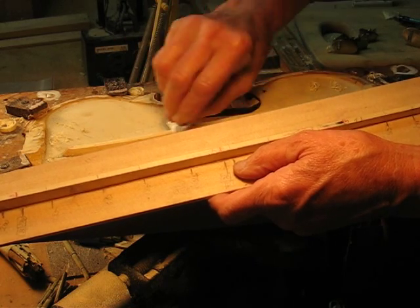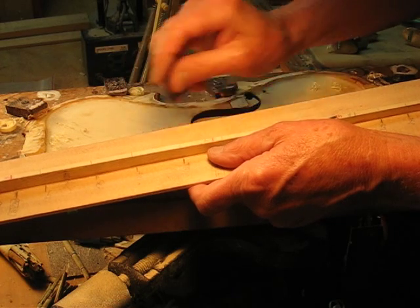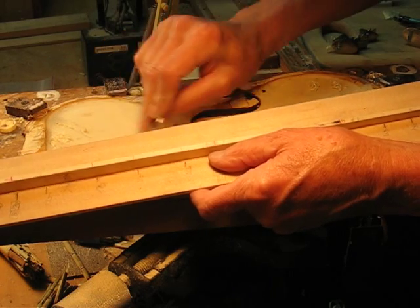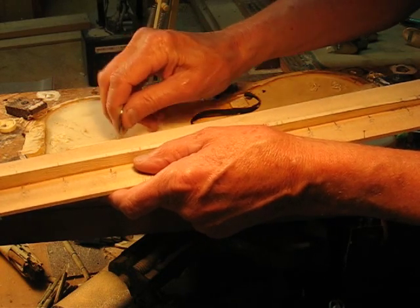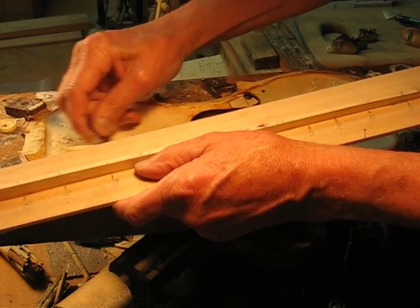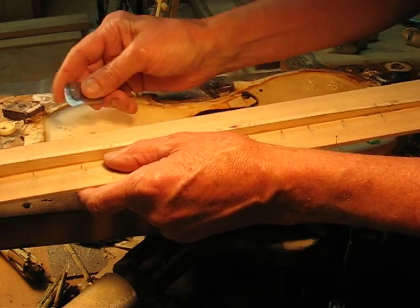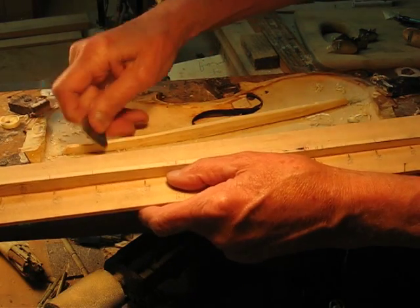Kind of keep the rounded shape as we go along. That sounds a bit low, so take a little more off the shoulder. Don't cut the top with your scraper.